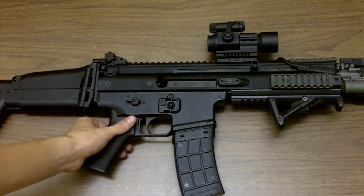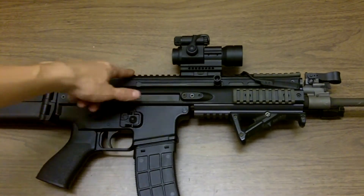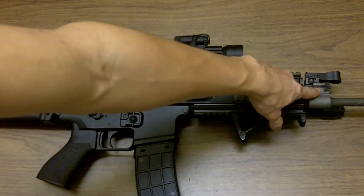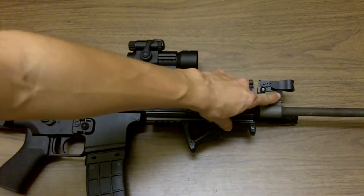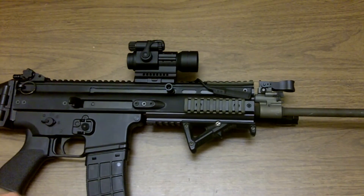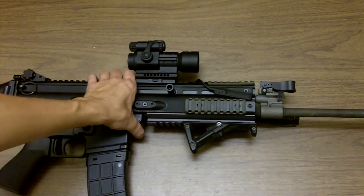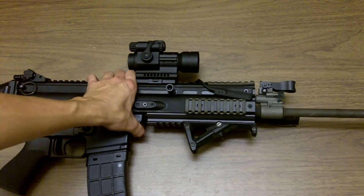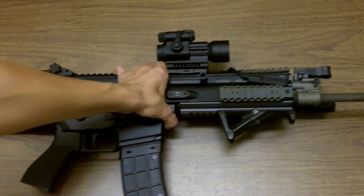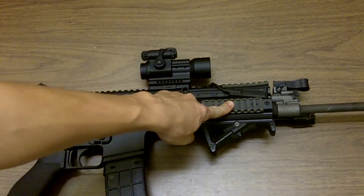There's a monolithic rail up here — that's good. The adjustable gas system is a short-stroke gas piston system, so I need to be able to switch between suppressed and unsuppressed fire. That's good because there are only two modes — I don't have to dick around with it to get the right mode. It's either on or off.